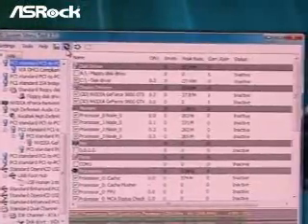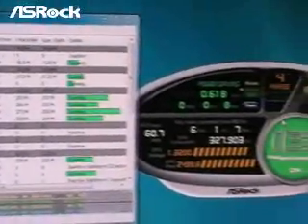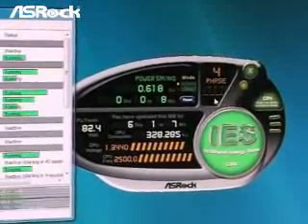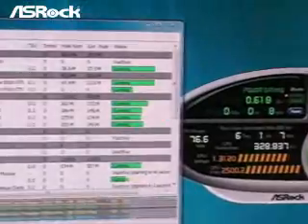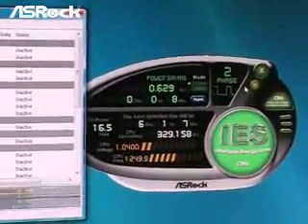The system stress test is for CPU loading test. When we start to run this CPU stress test, you can find that the program starts running. Now you can find that the IES shows that the system power switches from two phases to four phases already. And then when we turn the stress test off, you will easily find that the IES shows that the system power switches back to two phases only.